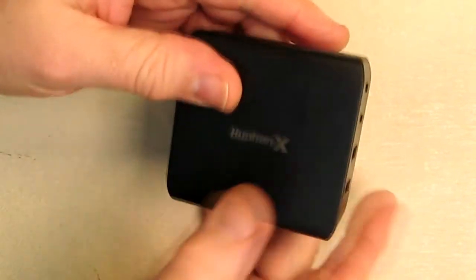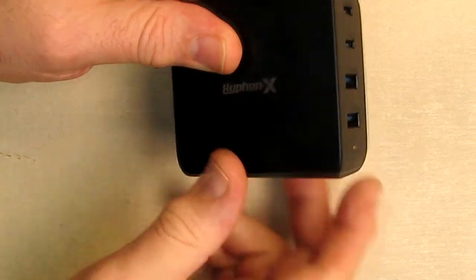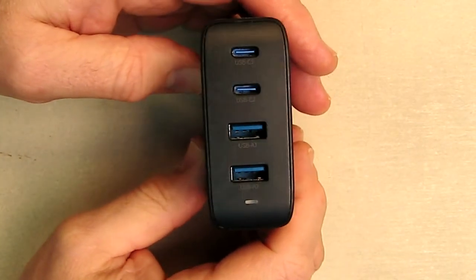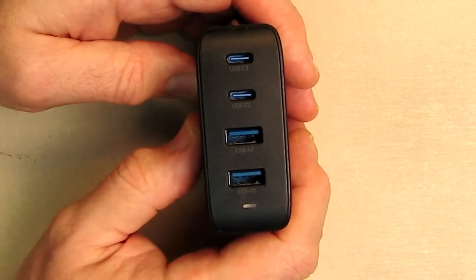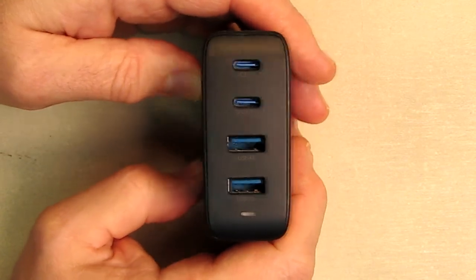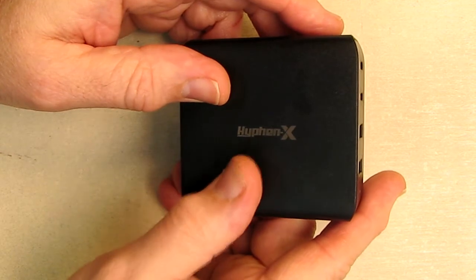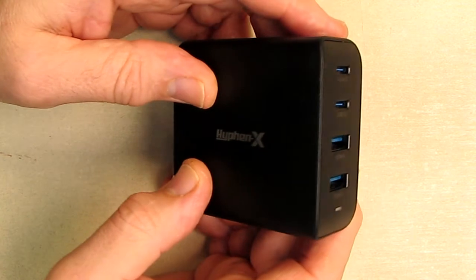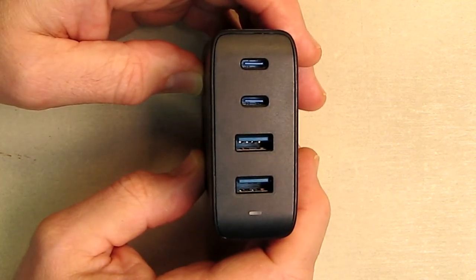This is a pretty hefty unit — it's got some solid weight to it and looks really nicely constructed. This company provides an unconditional refund within 30 days after purchase, an 18-month warranty — which is really long for this industry — and 24-hour customer service. Just contact them on the Amazon messaging system and they'll guarantee to get back to you.